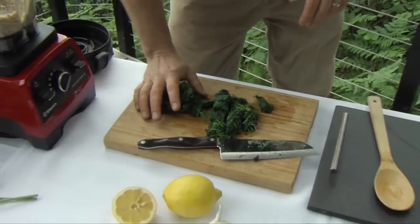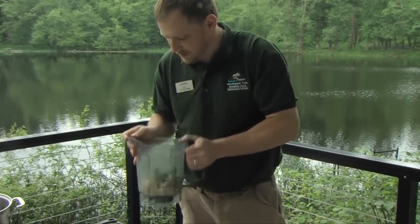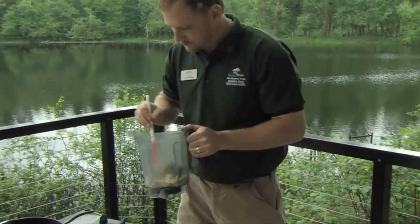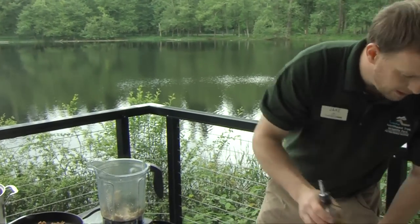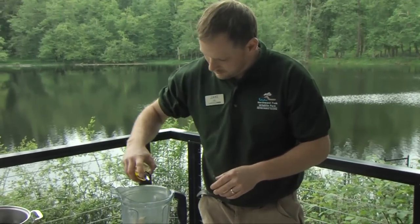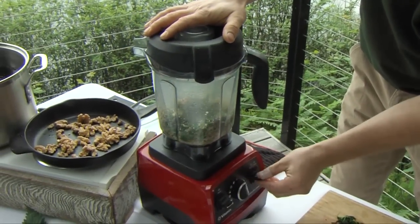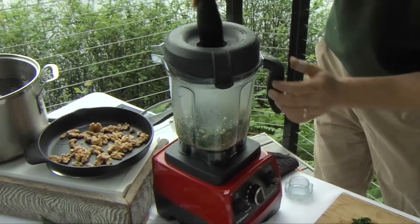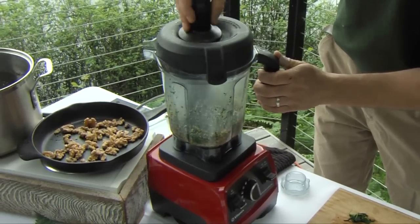Now we'll take half of our stinging nettle and mix it in with a blender. Make sure that it's all mixed together. Take about half of your olive oil — we're going to use three quarters cup of olive oil total. Blend it a couple of times. When there's not that much in there, sometimes you have to push it down.